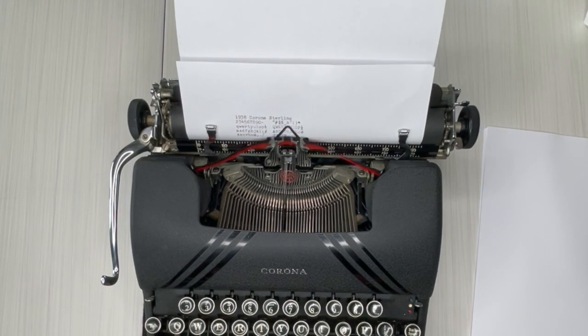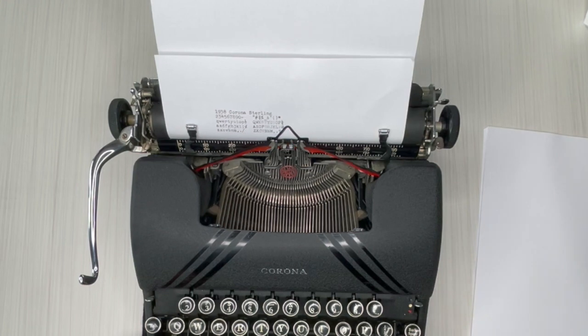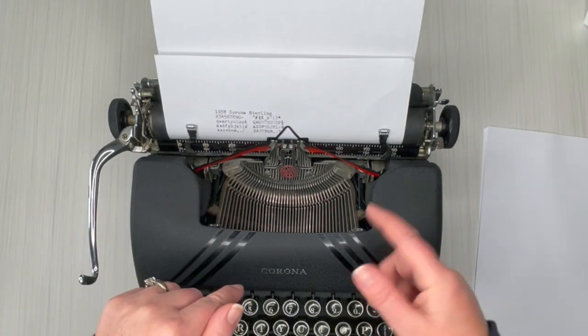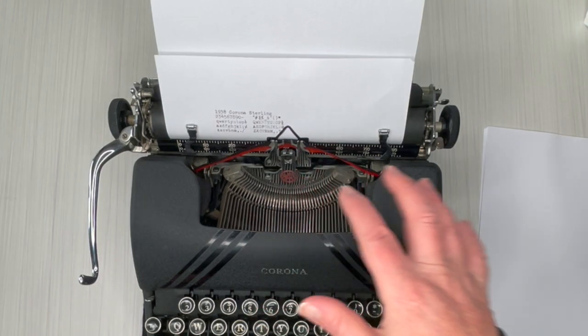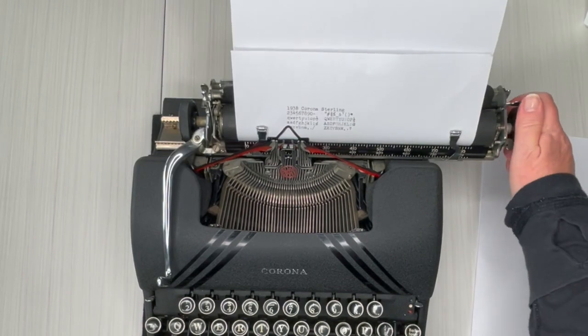Some of you might notice that on the shift key it says 'floating shift,' and it says it down here as well. Let me explain that. On most of these older typewriters, when you hit shift the carriage lifts up and you can actually feel the weight of the carriage — you're literally pressing it up and down. Whereas the floating shift moves the actual escapement itself, making it a much smoother action and easier on the pinky. Trust me, when you've been typing for a while and you have to lift that carriage, it starts to hurt.